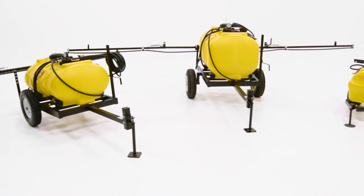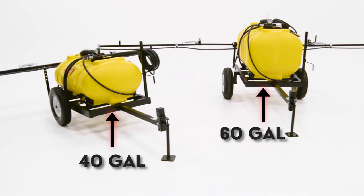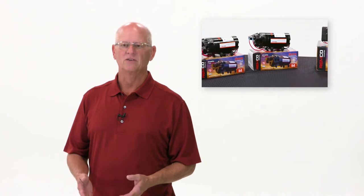Now we're going to talk about SMV trailer sprayers. SMV makes a very large series of trailer sprayers. We're going to talk about the 15-25 trailer sprayer and the 40 and 60 trailer sprayer. All of those are available in yellow or white tanks and they all come with a variety of pumps to match up with whatever boom is put on that trailer.